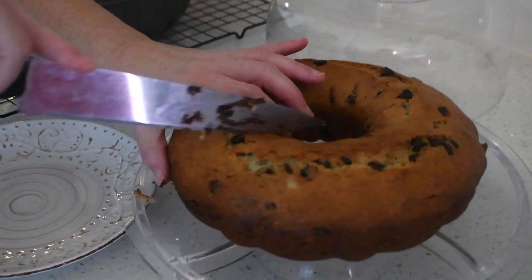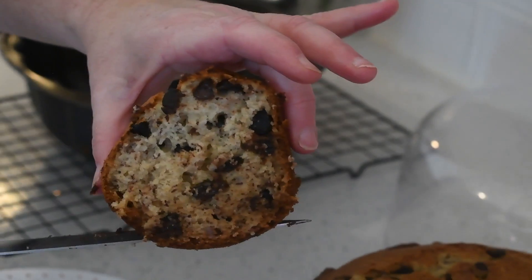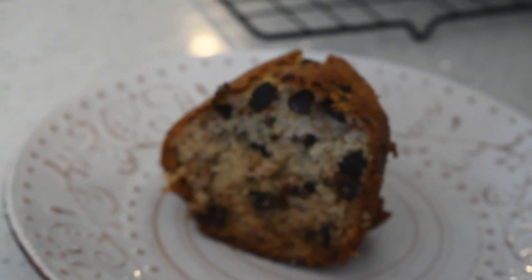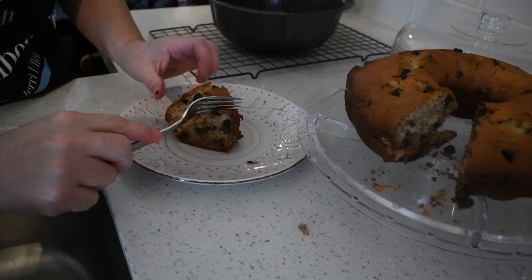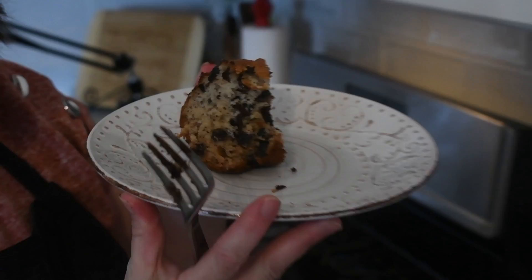Now we're going to cut a piece. This is heaven on a plate. Look at that — it's so, so good. Look at the chocolate in there. Fancy fork and plate! Moist. Delicious. I hope you try it. Like, share, comment, subscribe.